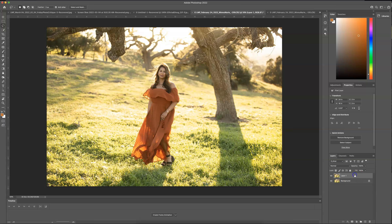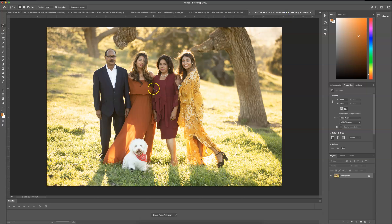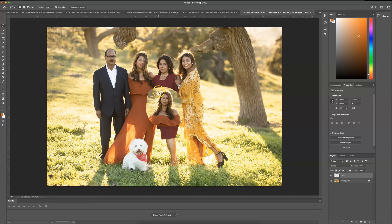So what I'm going to do is bring the lasso tool and just circle her head and shoulders, then press Command C to copy. I'm going to head over to my original image and press Command V. Always remember, if I'm going too fast, just rewind the video.